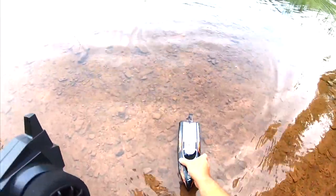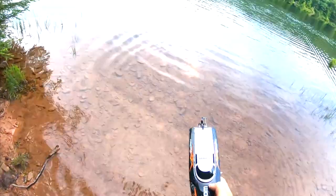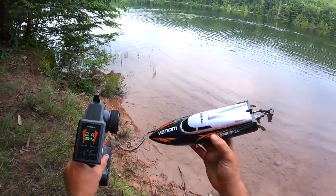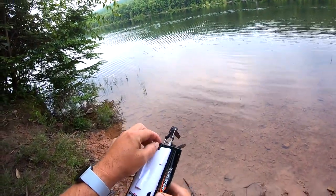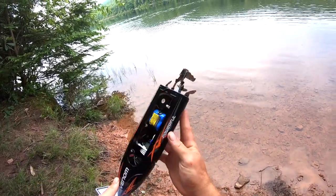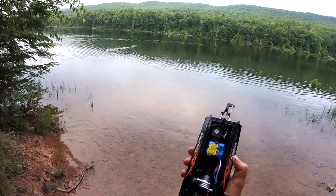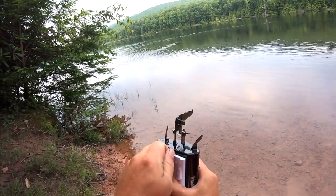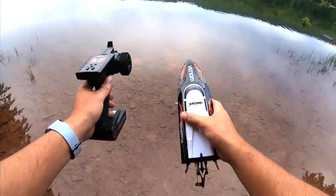Let's check how much water got inside. The controller is searching for the boat when it's out of the water, so let's turn this off. This is pretty watertight because I had it under the water for a couple of seconds and there's no water in it — that's pretty good. I want to take it out a little bit further. Let's turn it back on.